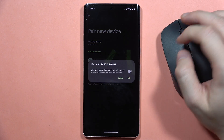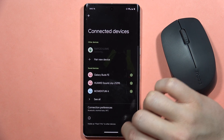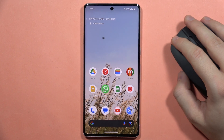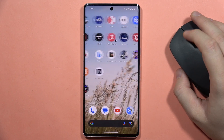Now I can click on it — the Rappu — and accept the pairing. After a few seconds, I'm successfully connected. And when I move the mouse, as you can see, it is working properly without any issue. So that's quite simple.